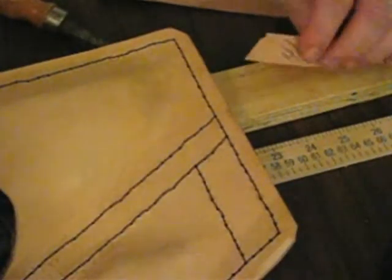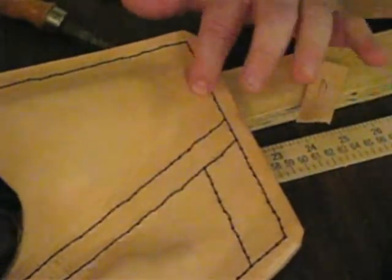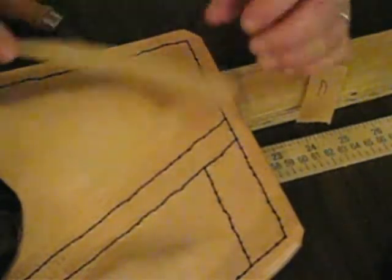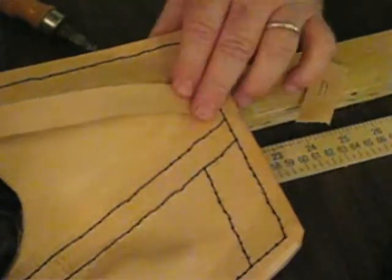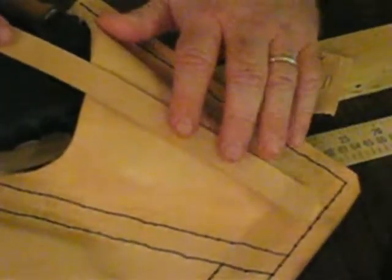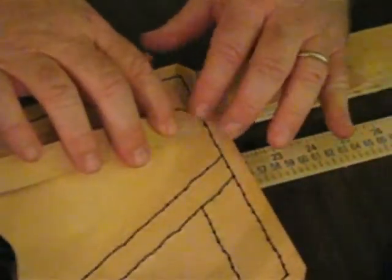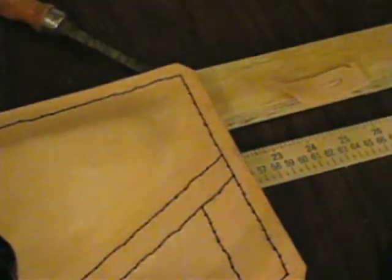At the risk of screwing this whole thing up, I have decided to put a small opening slit right here that my strap can go through. This may be screwing up the whole thing, but I'm hoping it's not. Maybe when it's done it'll make sense — it may not make sense now, but maybe it will in a minute.